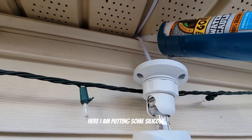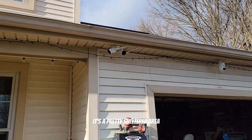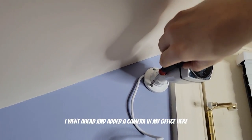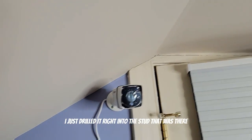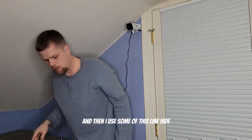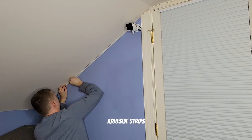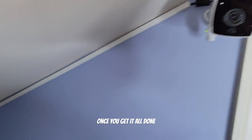Here I'm putting some silicone over the hole I drilled just to keep critters out. It's a pretty sheltered area, so I don't think we're going to get water in there anyway. To test how this looks on the inside, I added a camera in my office — I just drilled it right into the stud. Then I used some line-hide or wire-hide plastic adhesive strips to hide the cord, and it actually doesn't look bad once it's all done.